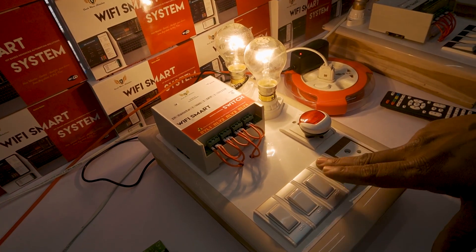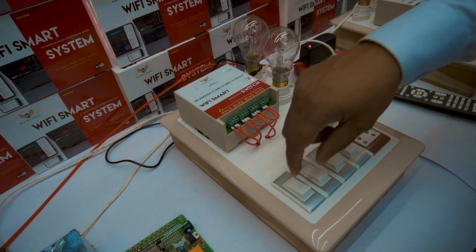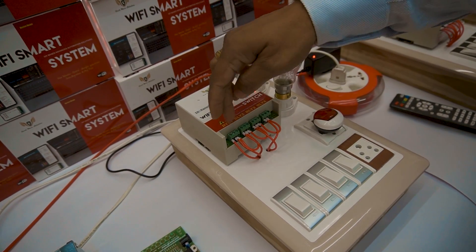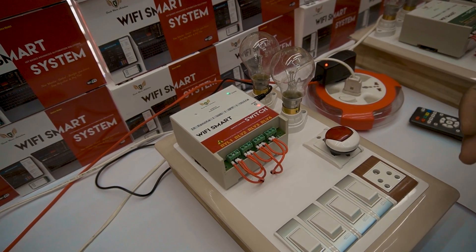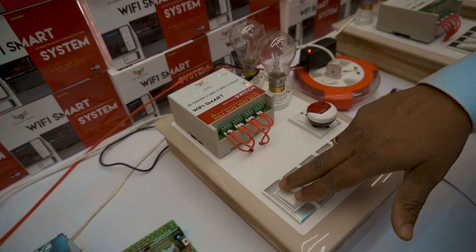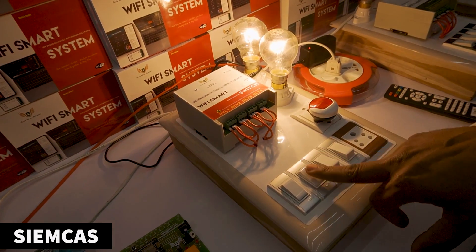All the loads you can operate. You can do parallel wiring from here to these switches. Basically, you have three options with these systems on each node: parallel wiring, series wiring, as well as 2A connections — it is up to you what you want to do at your facility. We have done parallel wiring here, so you can operate the loads when you are at home.